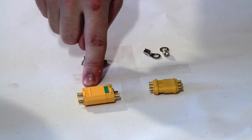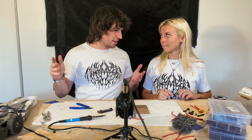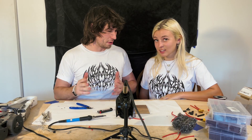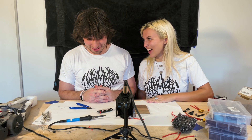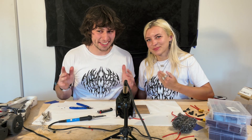Last are the connectors. We've got two-prong, three-prong, ring, and DuPont. How much is an MR60 rated for in amps? Comment down below what you think. An MR60 is rated for 60 amps.